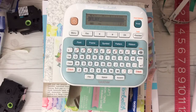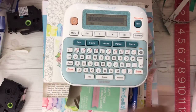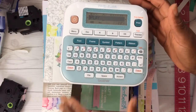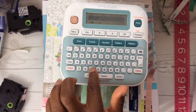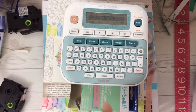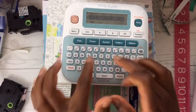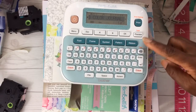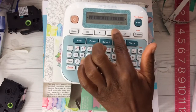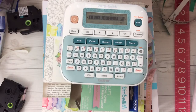Now we can type in our other phrases. I have PLAY. How about the word CREATE? But I do want to put a space after PLAY, so let me back up and put a space — if you want, you could put a couple spaces, it's up to you. Let's type in CREATE, space, then COLOR, then JOURNAL. Let's see how this looks. Use your arrow right key if you want to see your entire label — you could hold it down. That is how it's going to look when it prints.